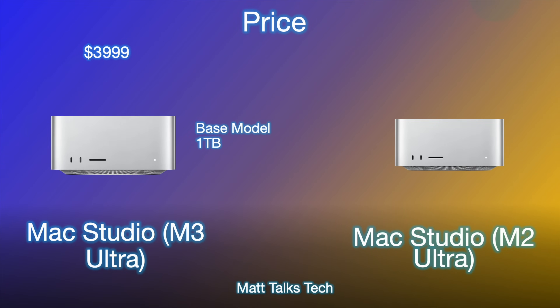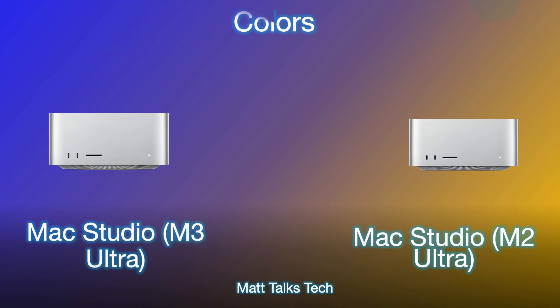Finally, on to the price. The Mac Studio with the M2 Ultra came in at $3,999 US dollars, and the good news is the M3 Ultra is also $3,999 US dollars. At that base price with the M3 Ultra you get one terabyte storage, the lowest core configuration, and 96 gigabytes of RAM, compared to 64 gigabytes of RAM at the same price on the M2 Ultra. Sadly, there's been no Space Black introduced — Apple has retained just the silver color for now.